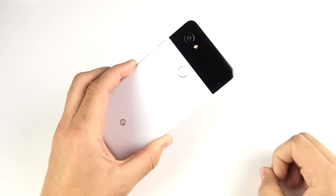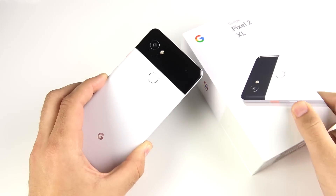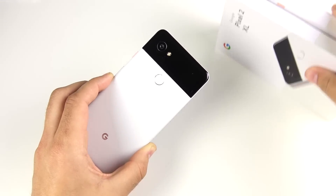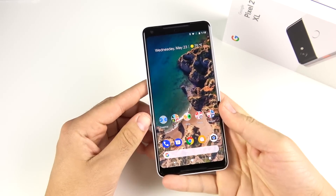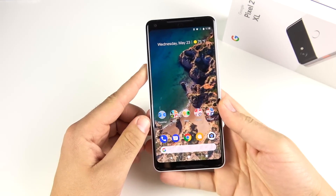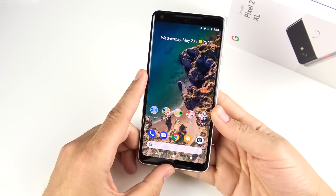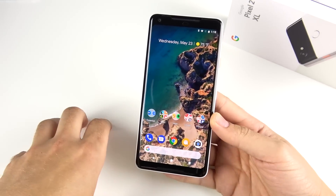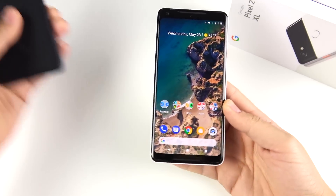We've activated beast mode on the S9, the S8+, the Note 8, but today it's Panda's turn — how to activate beast mode on the Google Pixel 2 XL. If you just got a Pixel 2 XL, you're probably loving the phone so far — great camera. In this video, we're going to give you some tips on how to keep this phone running fast over your duration of use. When I say beast mode, I mean running fast and efficiently throughout your use.